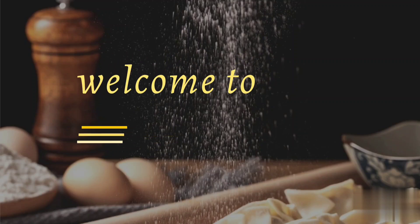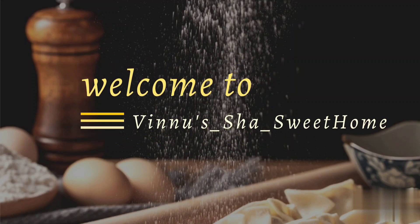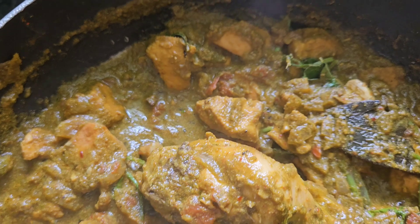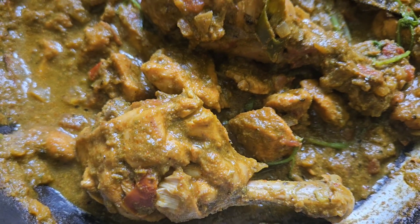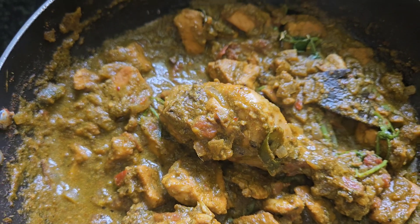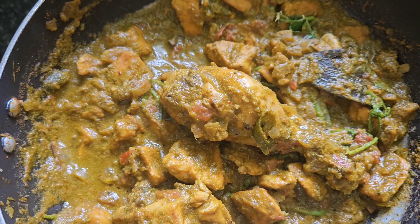Hi everyone, welcome back to Vinusha Sweet Home. This is Vusha, welcome to another cooking video. I am going to cook this recipe with zero oil, and it is very useful for weight loss.